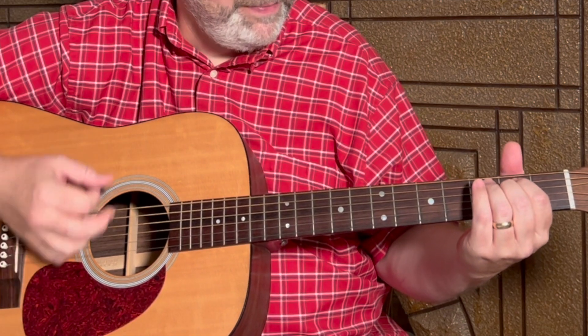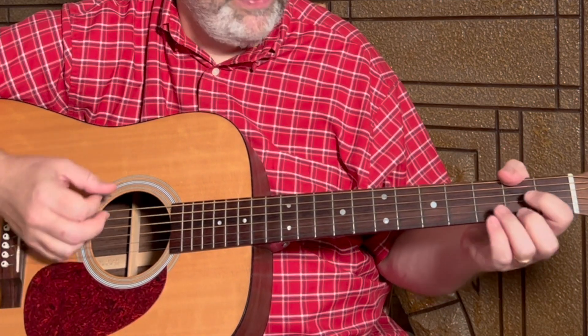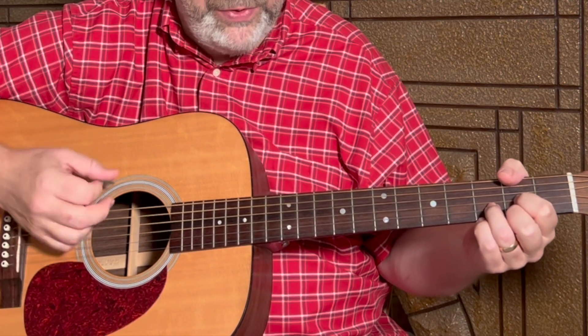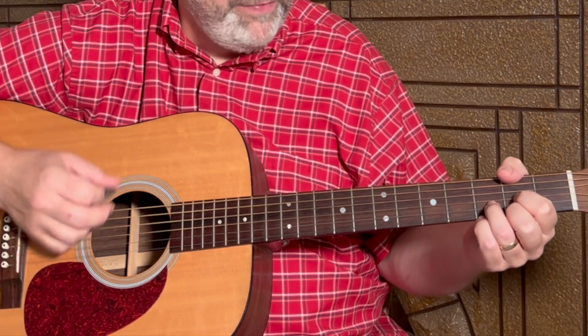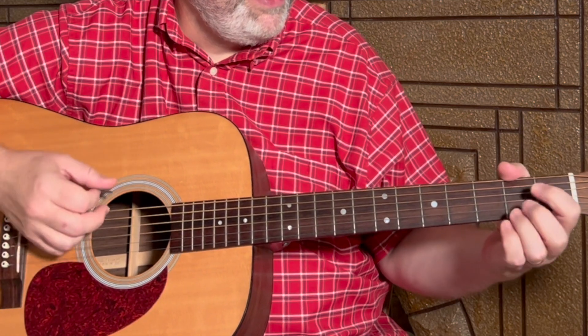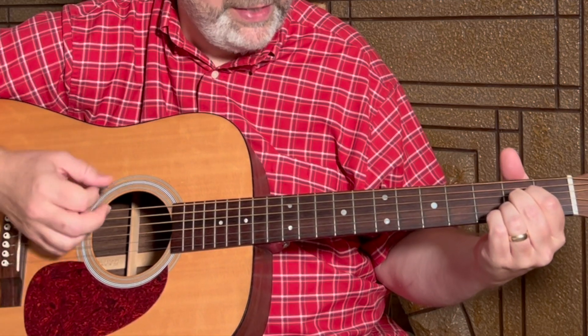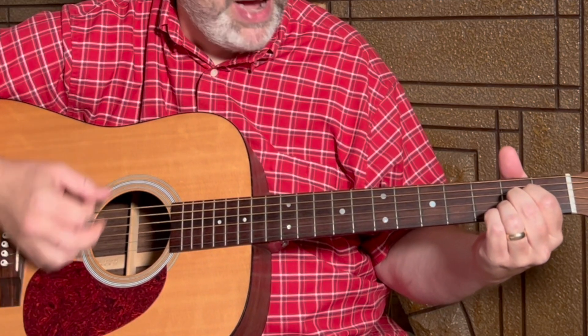Three, four, to a D — one, two, three, four — to an A — one, two, three, four — back to the E minor.